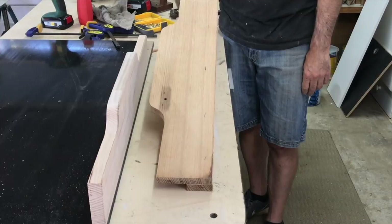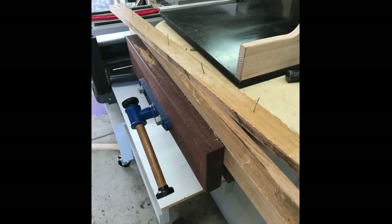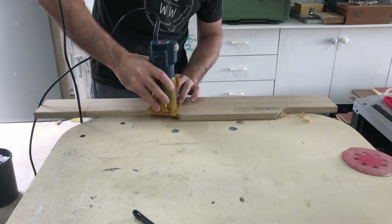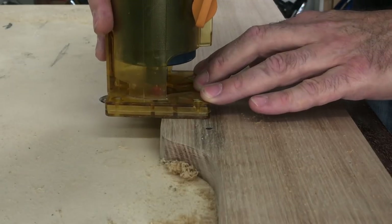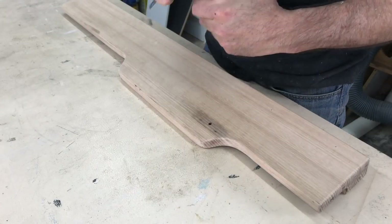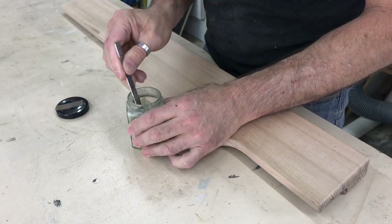I thought about leaving them and just grinding down the nails, but because it was the inside face of the fence I decided to pull it apart and do it again. With that repair done I knocked off all the sharp corners with the trim router and finished it off with my favourite beeswax polish.